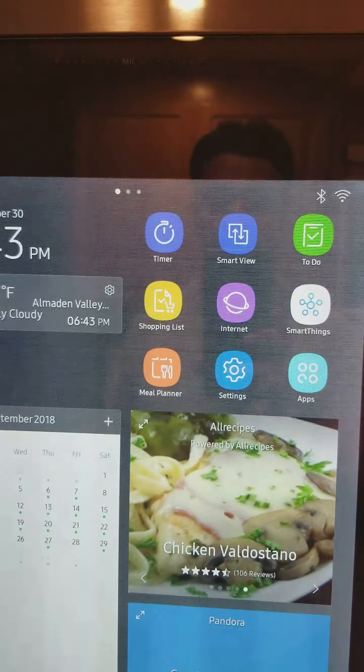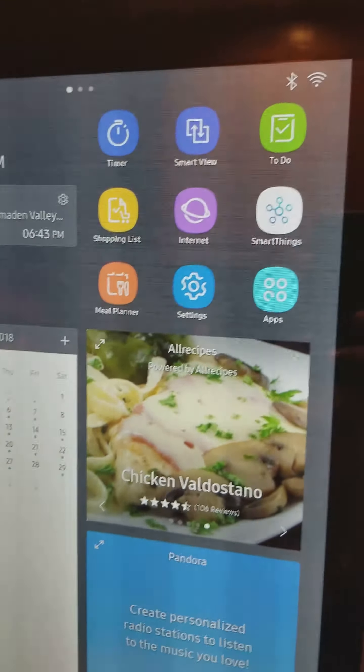Hi, I'm Zee, and today I'm going to show you TV mirroring and phone mirroring on your Samsung Family Hub.